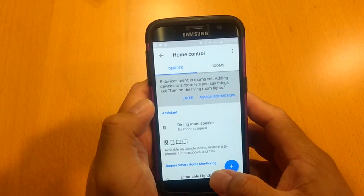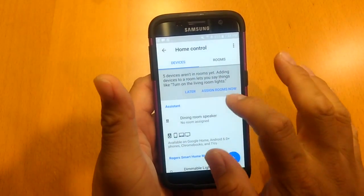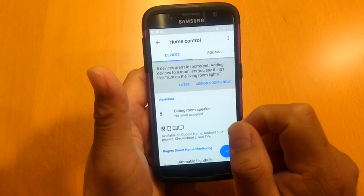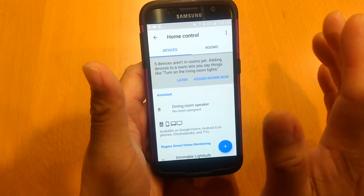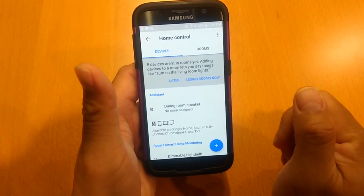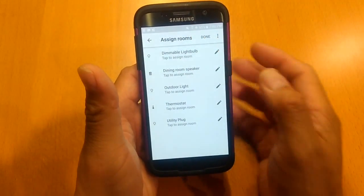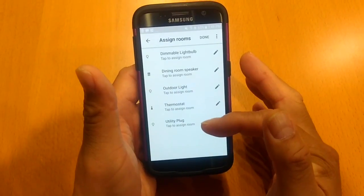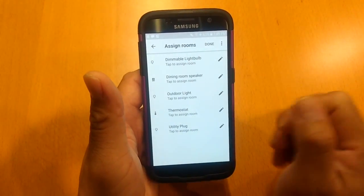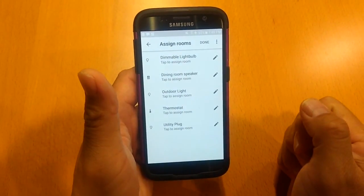After you enter in your login information, you'll get to this screen here, and it will give you a message saying that there are five devices — or however many devices you have linked to your Rogers home system. Let's assign the rooms. It will give you all the things that are connected to your Rogers system. I have the dimmable light bulb, I have the outdoor light, I have the thermostat, and I also have a utility plug.